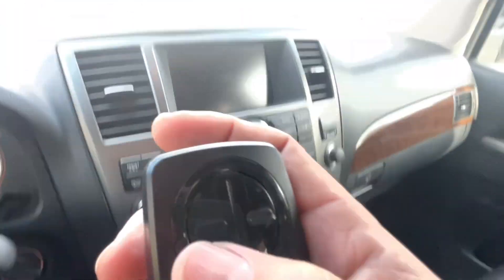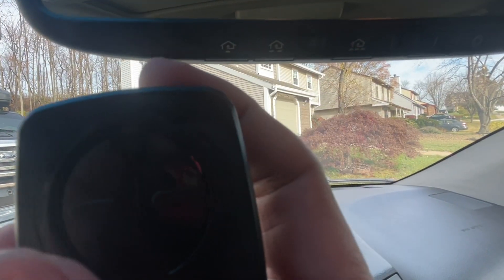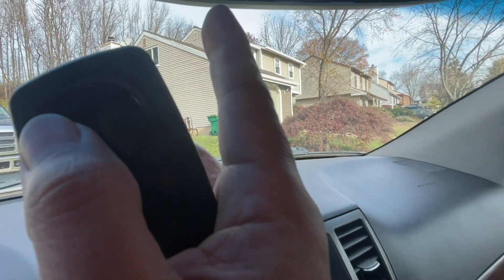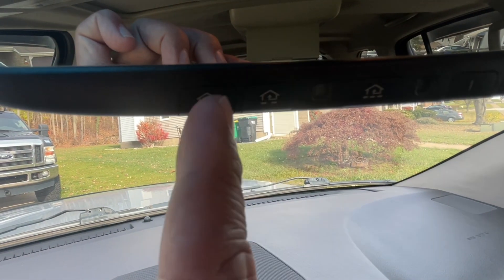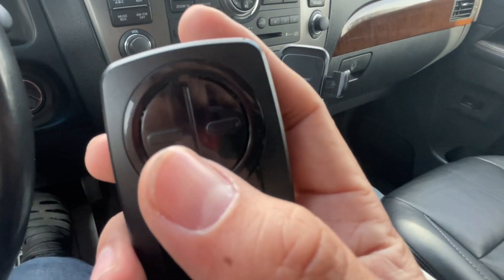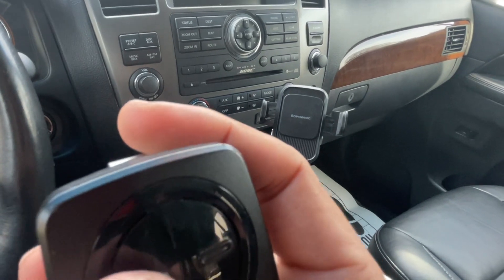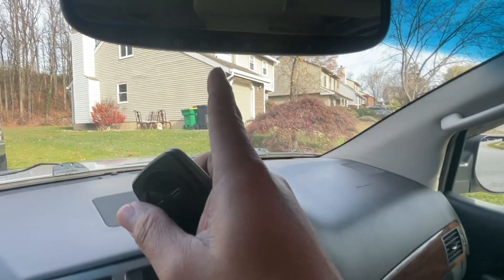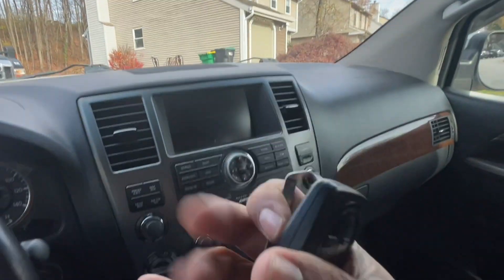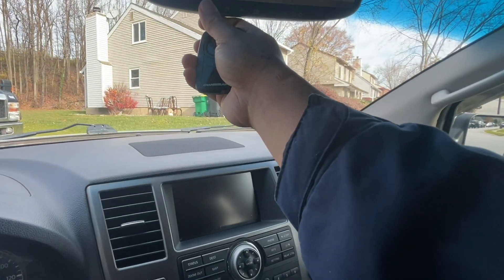Now use your clicker. Choose which HomeLink button you want to use — one, two, or three. Press your clicker and the HomeLink button you desire at the same time, and hold them for up to 90 seconds, or until you see this light flashing really fast. Once it flashes fast, let go, then press it again.